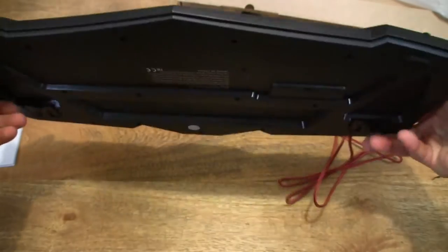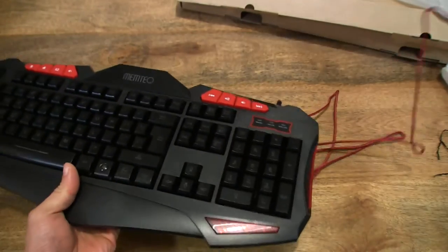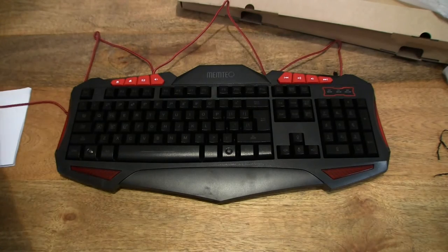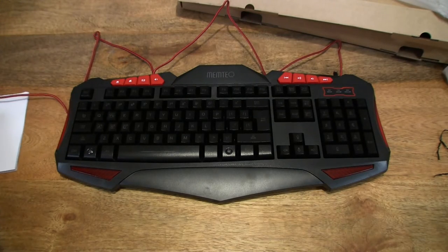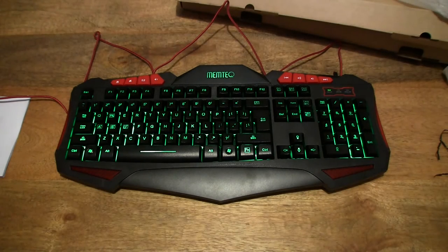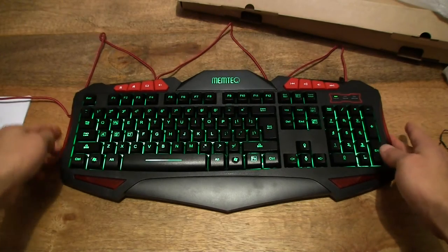Let's go ahead and plug it in already and see it light up. I'm just going to plug it into my Alienware laptop that's just off frame here, and straight away you can see the light come on on the keyboard. Let me turn off the lamps next to me so hopefully you can see the lights a little bit better.